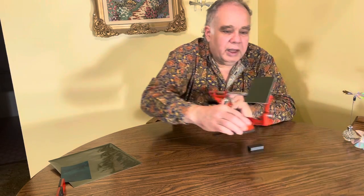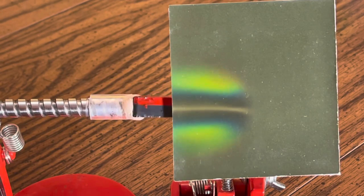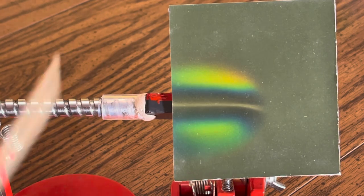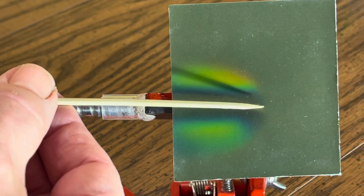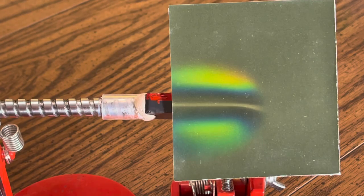Let me switch over to my trusty Apple core rotating device and show you what's going on much more clearly. Here is the magnet. You can see this white line represents the separation between the two magnetic domains. You've got the North Pole and the South Pole, and then you've got the respective field there.